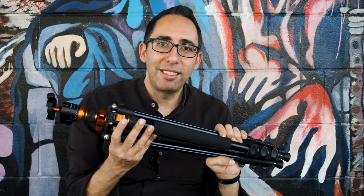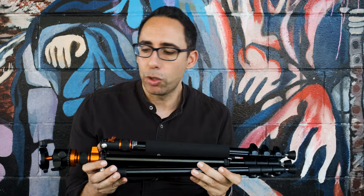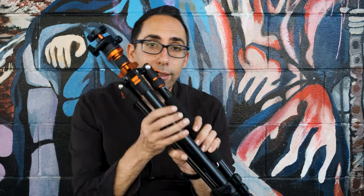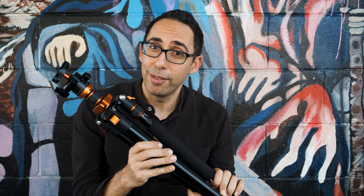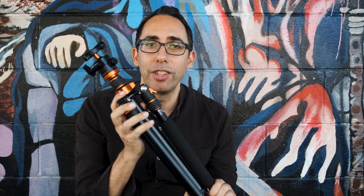Full disclosure: KNF did send me this tripod and ask if I'd like to do a review on it, which I agreed to, but on the condition that I would be completely honest with my thoughts. I actually had no idea how handy it would be or how many ways it would help me with my YouTube videos. Honestly, this tripod, with a bit of creativity, opened up so many more options for visuals. Hang around and I'll show you three main ways you can use this to create excellent YouTube videos.